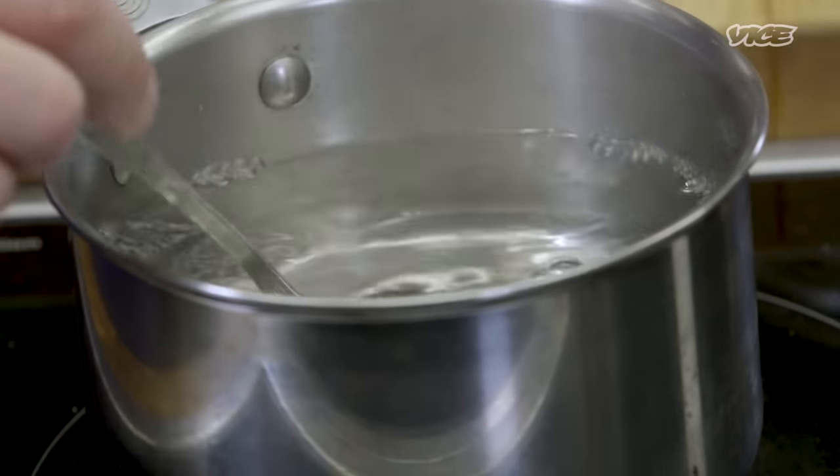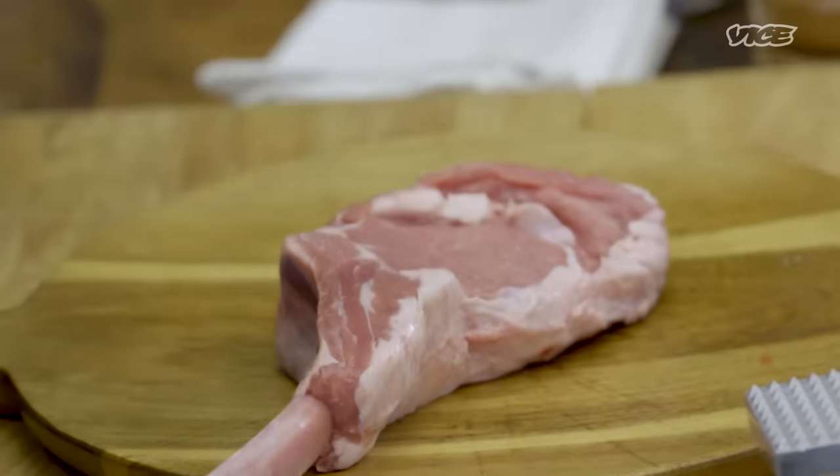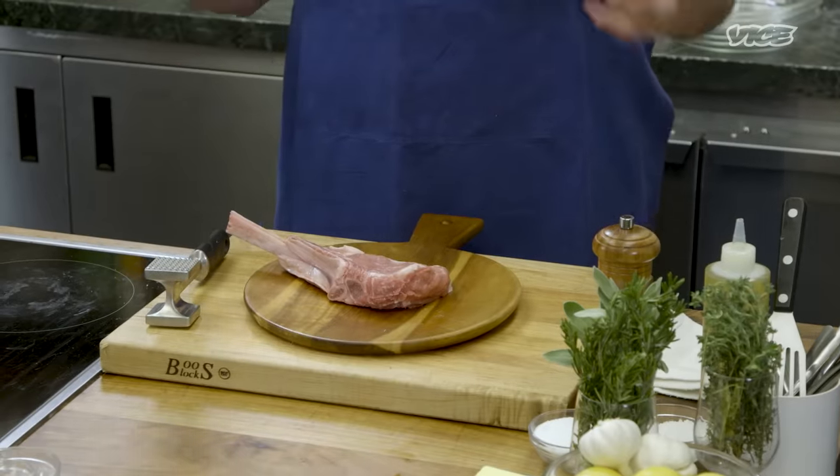This is a northern Italian dish — you're really close to the Swiss border, very similar to a Wiener Schnitzel. A Wiener Schnitzel uses thin slices, kind of like a scallopini of veal. But this is a veal chop coming from the short loin of a veal, very similar to a beef chop or a steak for two.